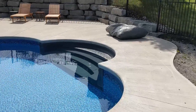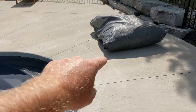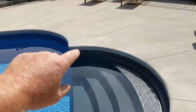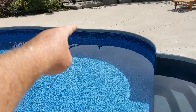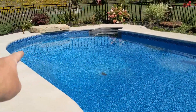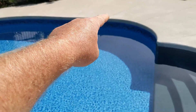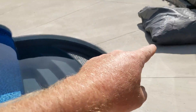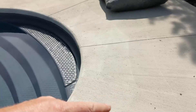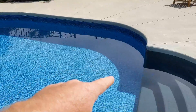The easiest way to put the cover on — don't bring up the pins all the way around. We're going to lay out the cover on the biggest area and then undo the pins all the way around but only halfway around the pool. The reason is when we start dragging that cover across, we don't want it getting hung up on one of those pins that are up.